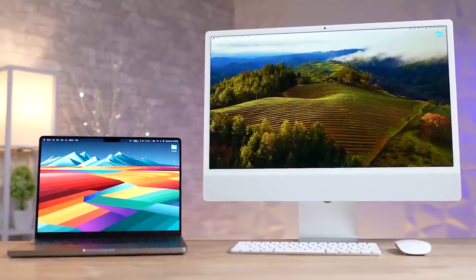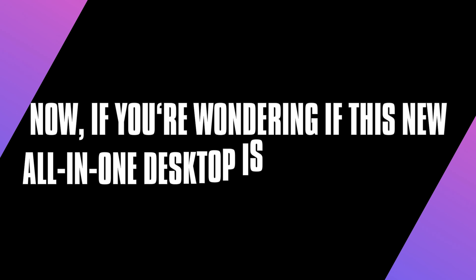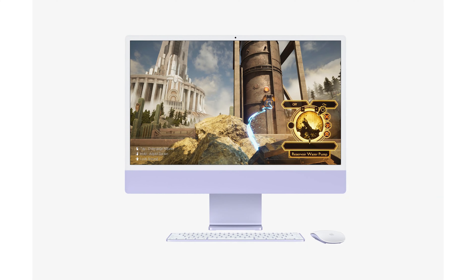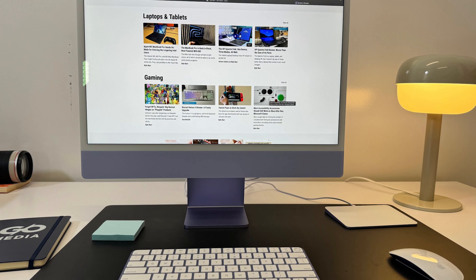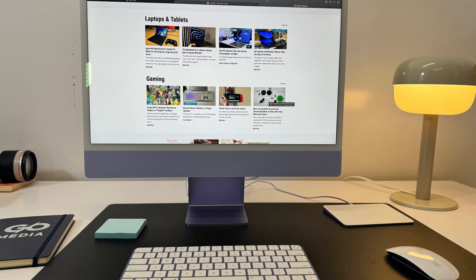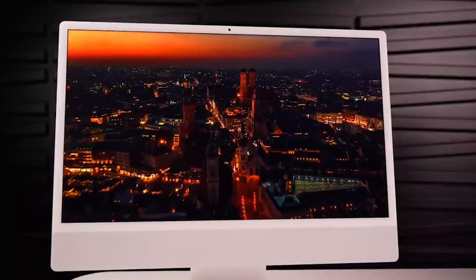Today we're diving into Apple's latest iMac, the M3 2023. If you're wondering if this new all-in-one desktop is a game changer, you're in the right place. We've spent some serious time with this machine and I'm here to break down everything you need to know, from its familiar design to the power boost under the hood, and yes, even how it handles gaming.